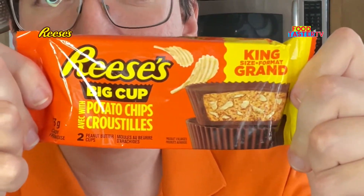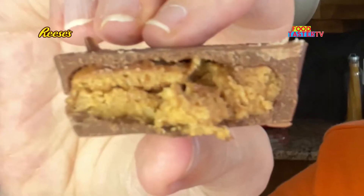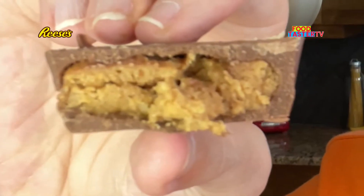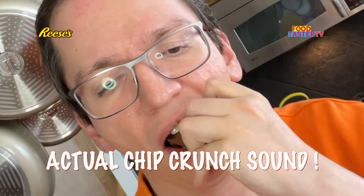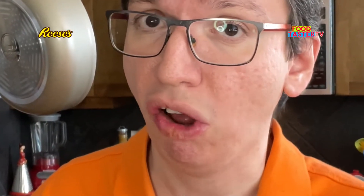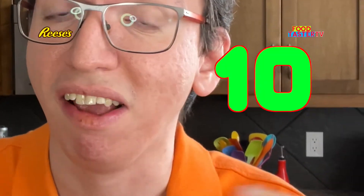Now this is a weird Reese's Big Cup with potato chips in it. You can see the potato chip bits in there with the peanut butter — there's a lot of them. It's crispy and crunchy because of the potato chips, but I don't find it to be extra salty or too salty. In fact I think it's the perfect amount of saltiness. I love the flavor. It's a 10 out of 10.